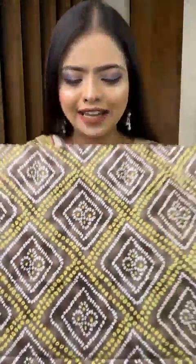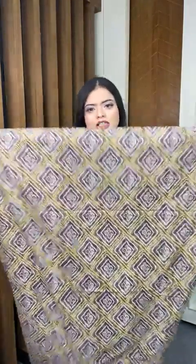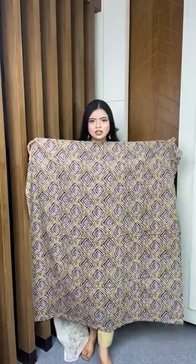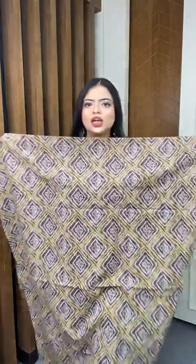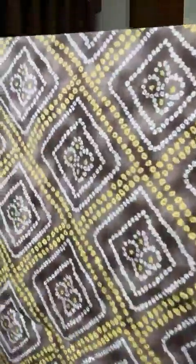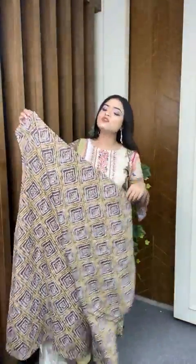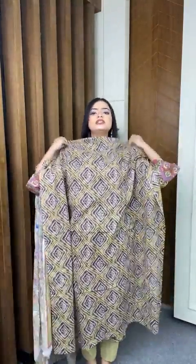This is our next one. Look at this color — yellow and coffee color, coffee and yellow. It's very beautiful, a shaded color. Front portion, back portion, and sleeve, 43 to 45, and body 70 plus.